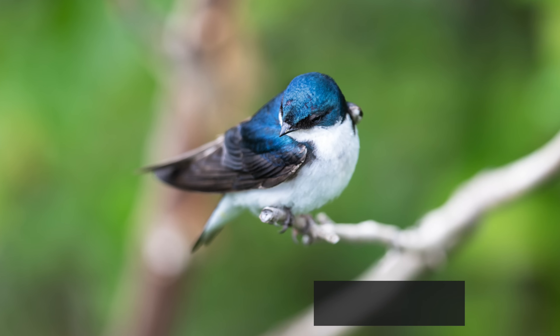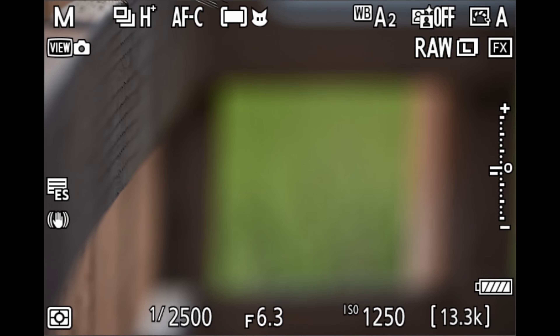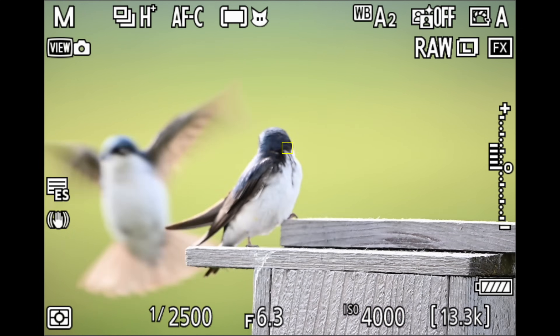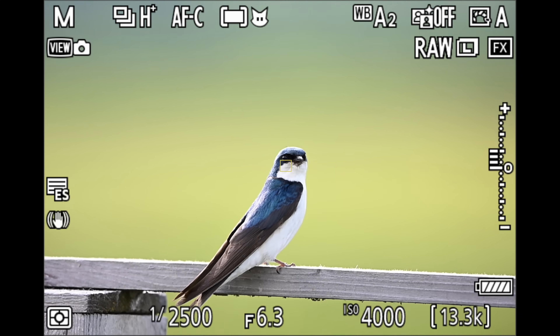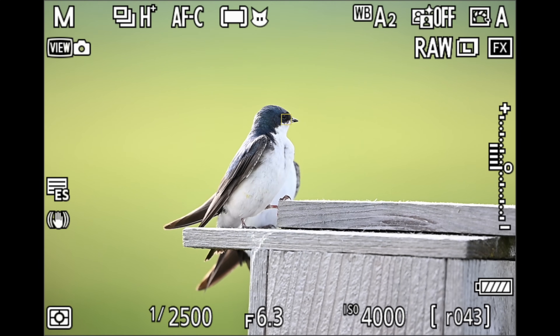The first place I tested the autofocus was at the marsh, where there were a lot of tree swallows. I wanted to test these because they're very small, very fast birds with not a lot of definition between the head and eye - really dark head, really dark eye. If autofocus locks on that eye, that's a great test. From the EVF footage, it tracked the eye quite well, switching from bird to bird sitting on top of the boxes. Overall I was really impressed.